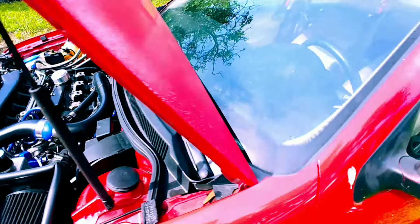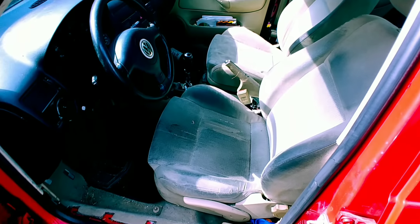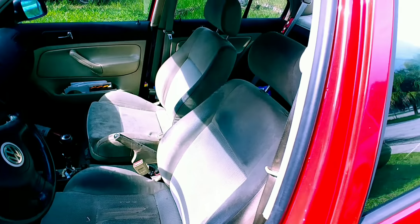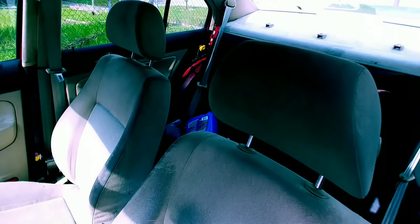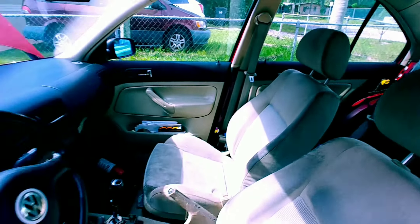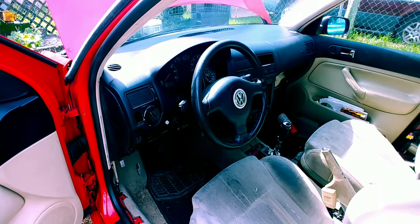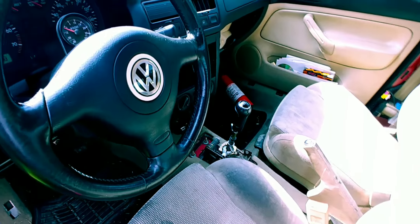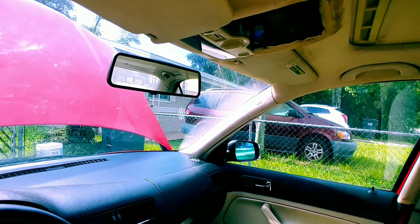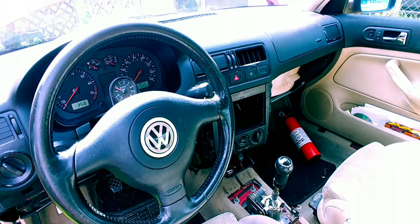I got to clean the interior up too. I'll be getting some racing seats — just cheap ones off eBay, some black racing seats — throw them in there, get some harnesses. I got the seats out. I'm gonna be putting a half cage in it just for the harnesses in the back. Got the fire extinguisher mounted already — I didn't really want to put it up visible, just in case.